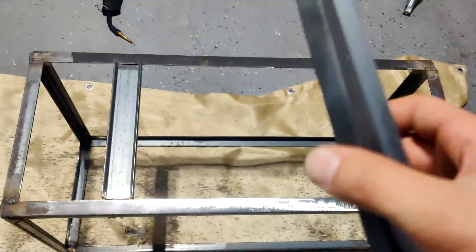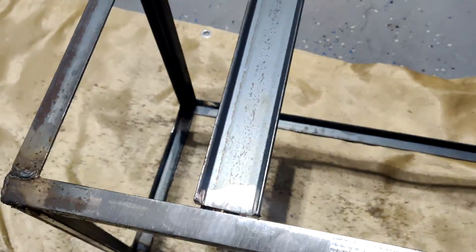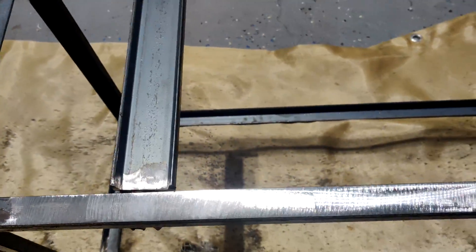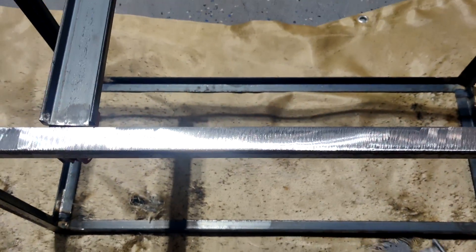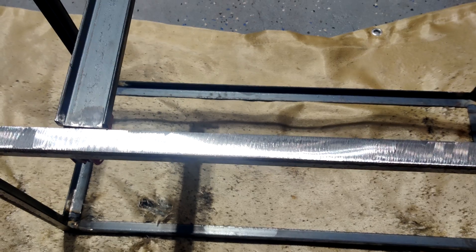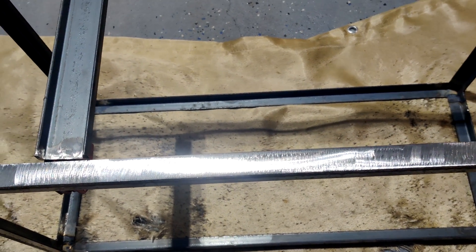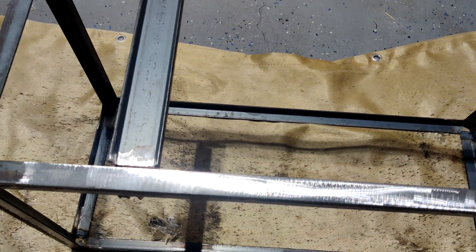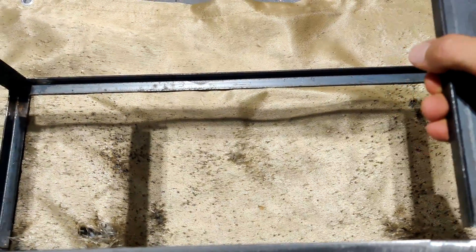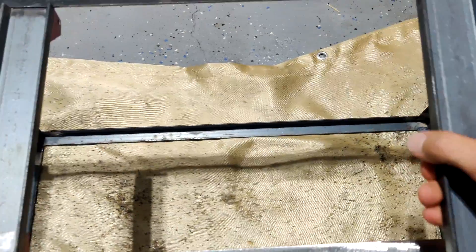These two pieces of steel channel — this one I'm holding and this one held in with magnets, getting ready to weld — are backing supports for the front battery box. They're necessary because the modules are going to be resting on the bottom but also pressed up against the back of the box with some straps. The PVC alone is not strong enough to hold the weight of the modules, so I need to weld in these two straps about 18 inches apart.